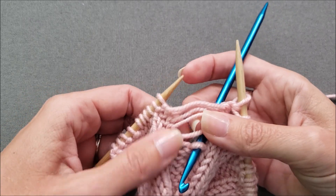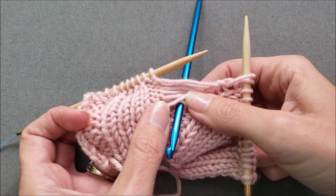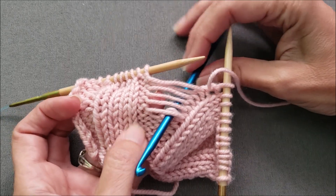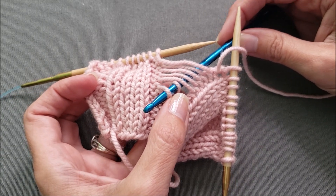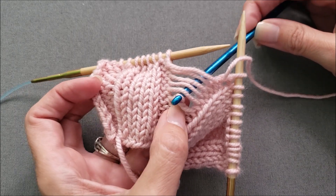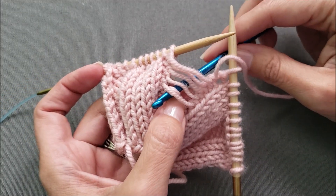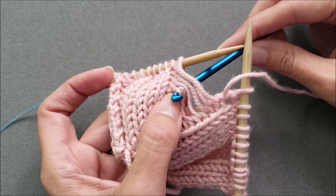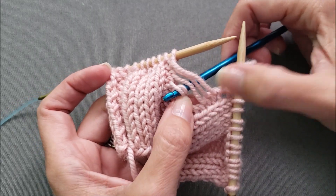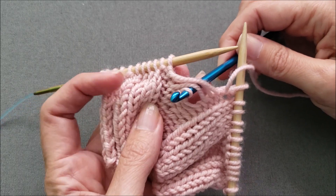That crochet hook again just prevents things from unraveling too far down the column — I don't want to have to correct more stitches than I have to. So just like before, we're going to pull these horizontal strands one at a time up the ladder from the purl side of the stitch through to the knit side. This side always seems a little bit more awkward to me, and I need to use my thumb to kind of hold the strand that I'm pulling through in place so I can hook it. So hook it and pull it through. If this seems too awkward to do, I have a little trick.